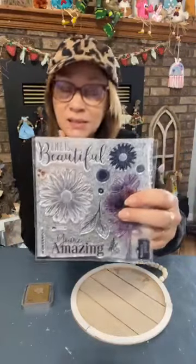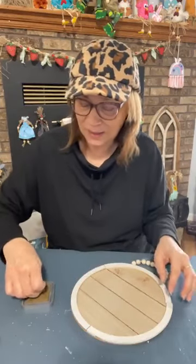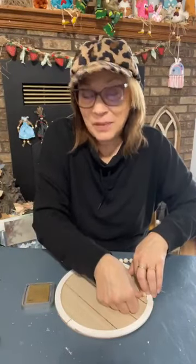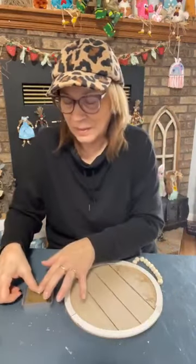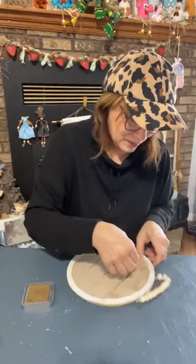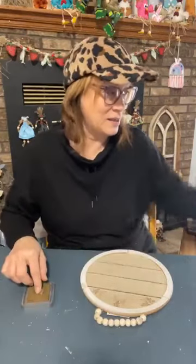This isn't a stencil — it's acrylic stamps from Close to My Heart. I'm a maker with them, so if you message me I can get you my link directly for these stamps. For the month of March there's always a stamp set you can get. If you spend $50 and you're a VIP member of my page, you can get it for free. If you're not a VIP member and you spend $50, you can get that March stamp set for $5 — and it's a big set.